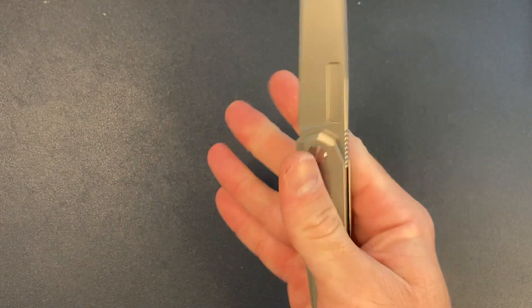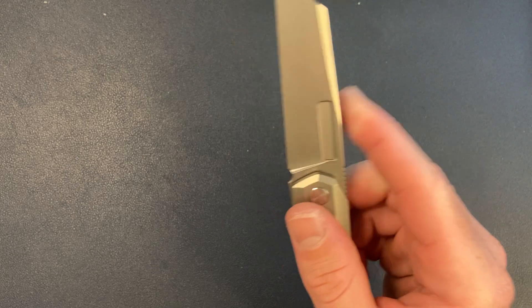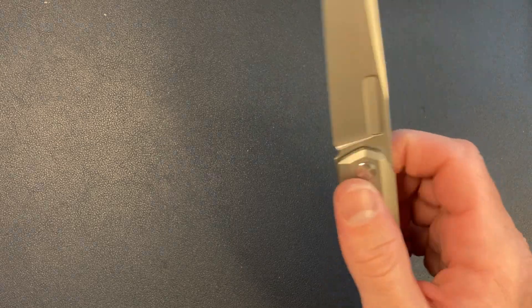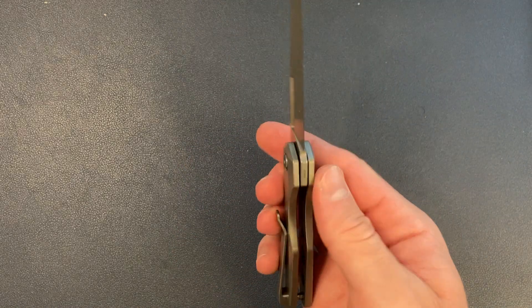Action is kind of its own category here — do I compare this to a slip joint, a liner lock, or another Vero knife? But action is good and deployment is good. You can fail it because the double detent isn't super strong, but it never failed during any of my carries. Mostly I was middle finger flicking it, which doesn't fail.